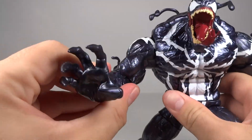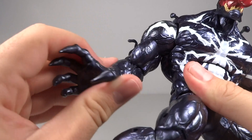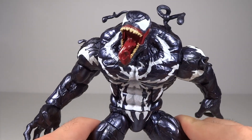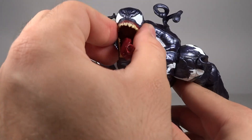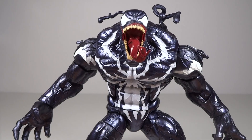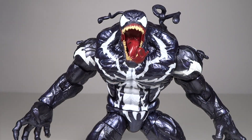First of all, the face — for me, this almost didn't have a monstrous quality to it. It just kind of looked like an extreme Venom, just slightly extreme. Like this could pass as just a normal Venom too, other than the spider symbol being weird. The rest of the figure could just be a Venom; it didn't necessarily scream Monster Venom to me.